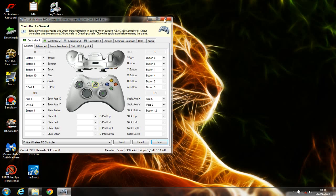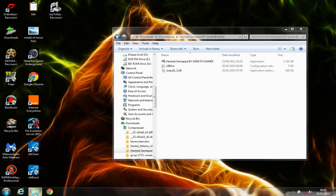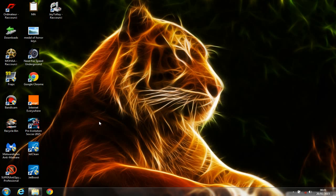Now you can close this application. Make sure to close it before starting to play your game, and we're done with the first solution. This solution will work for most new games, so if it's a new game, you're good to play with your USB gamepad.